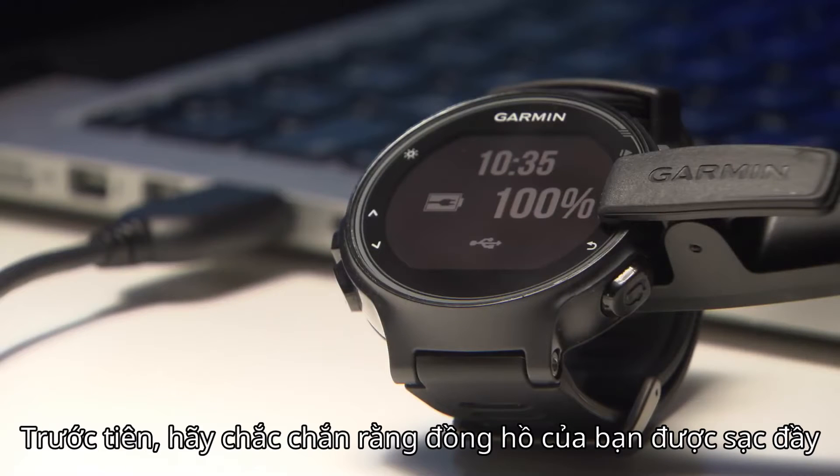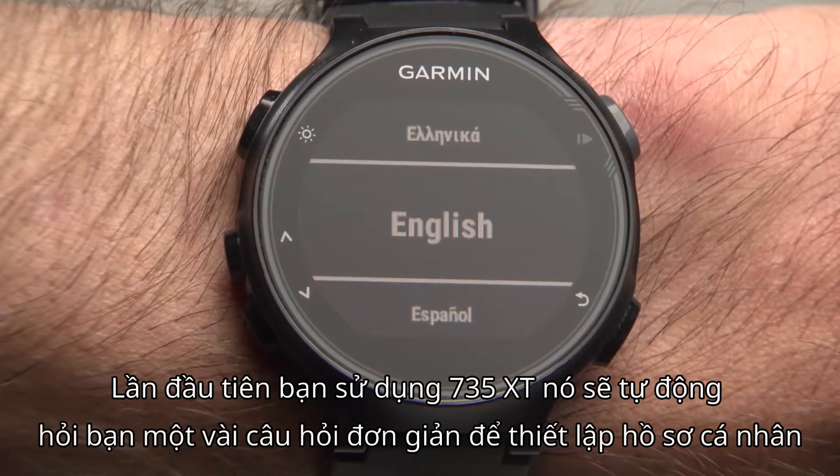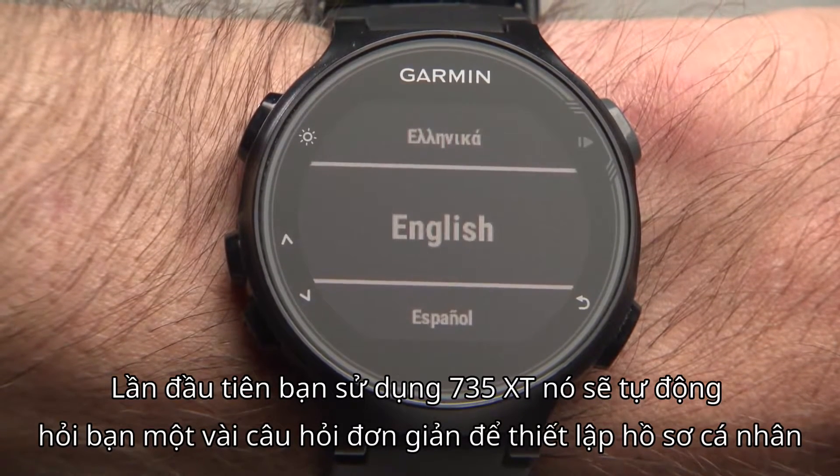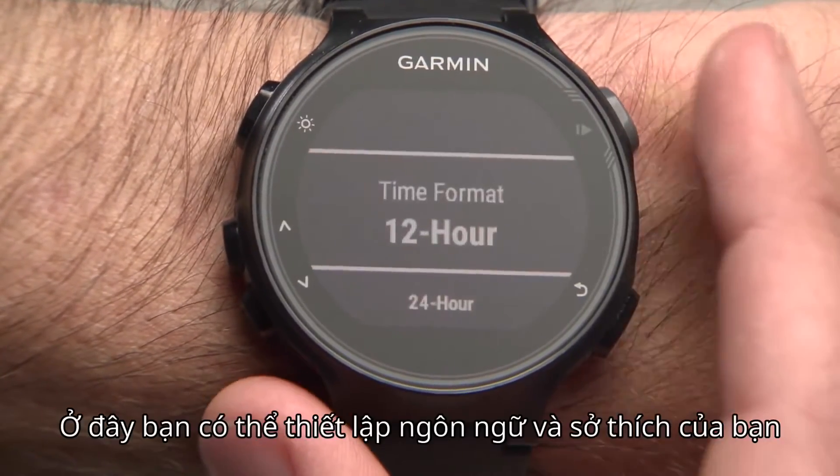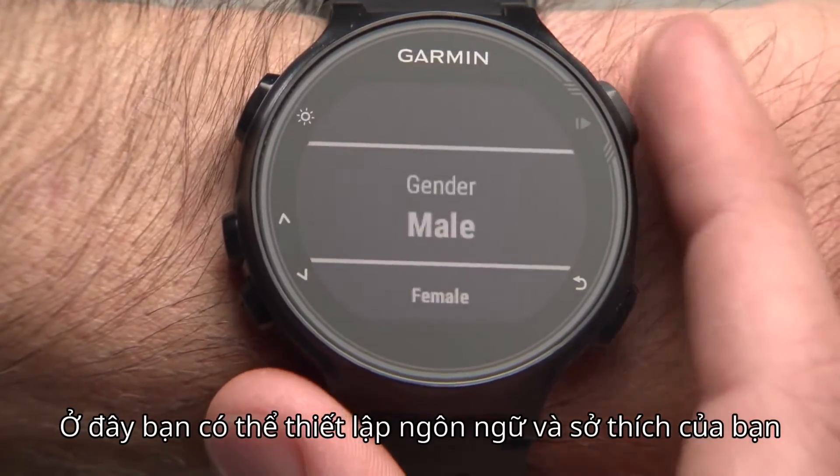First, make sure your watch is fully charged. The first time you use your 735XT, it will ask you some basic questions to set up your user profile. Here you can set your language and user preferences.